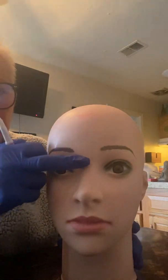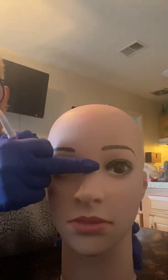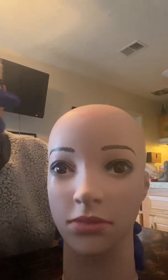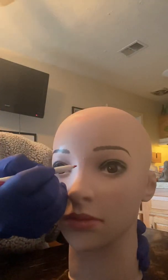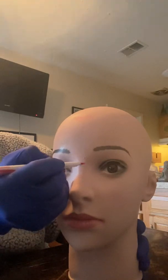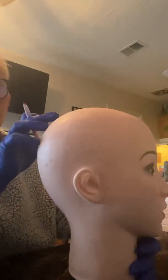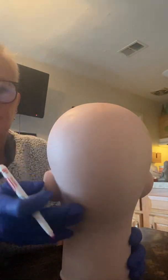The first one is going to be the nasion, which is right here at the bridge of the nose where it meets the forehead. I'm just going to make that mark right here for the nasion, and the second one is going to be the inion.